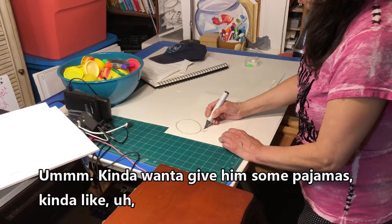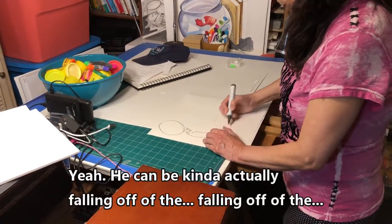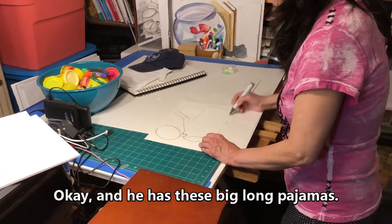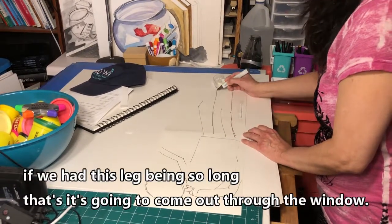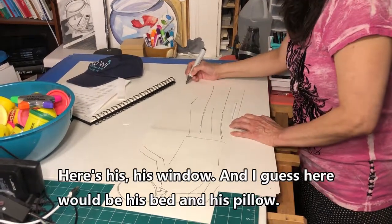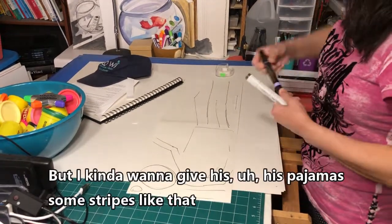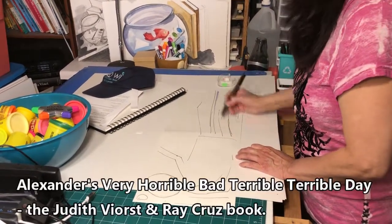I kind of want to give him some pajamas. He can actually be falling off the page itself. He has his big long pajamas, and his legs are so long — I think it would be really cool if one leg is so long that it comes out through the window. Here's his window, and here would be his bed and his pillow.